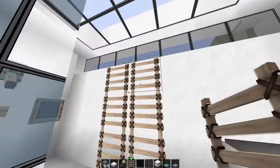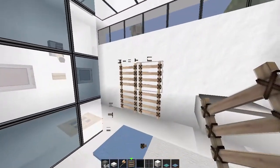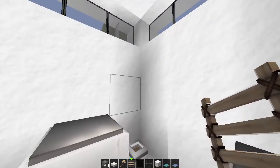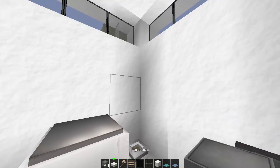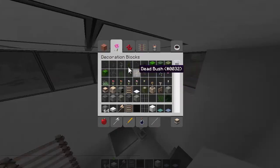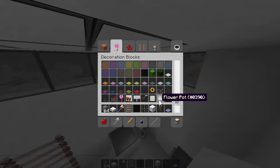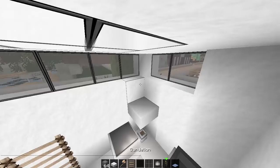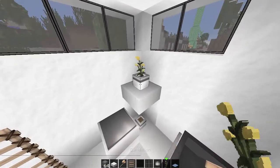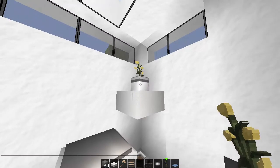It depends on how high you want them - I just like mine at that level. Here in the corner as well, what you could do is maybe put in a shelf. And for a bit of color, just grab yellow dandelions and another pot.